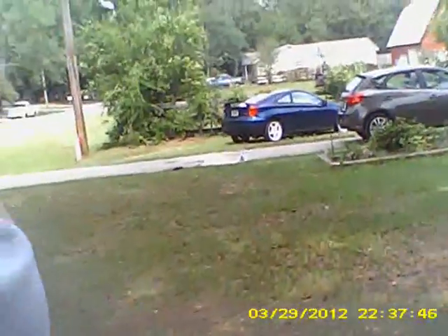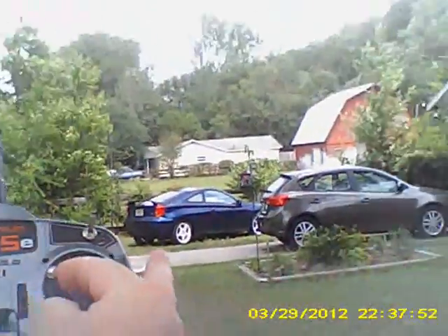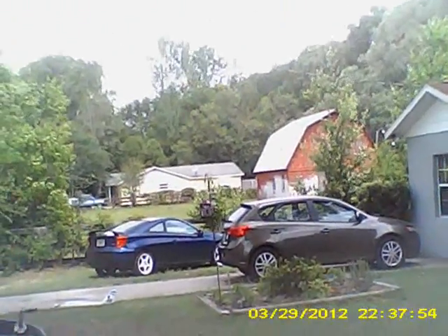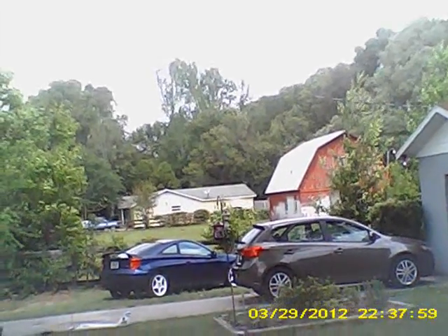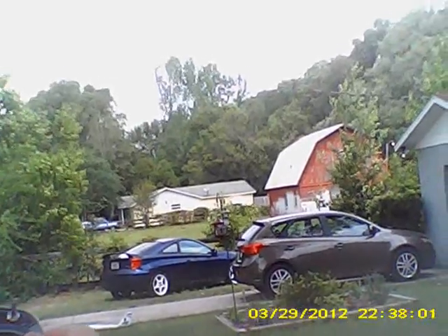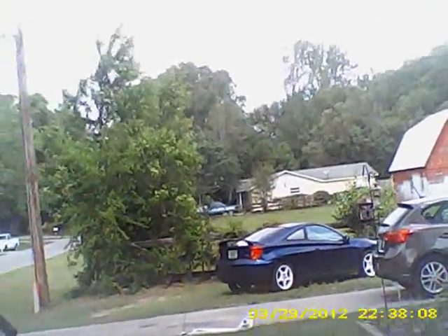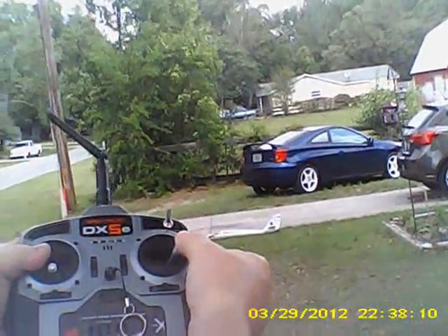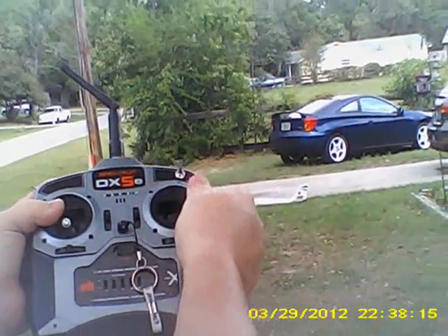Let's walk back towards the plane. I don't have control. Now I've got a little bit of control, but it's got a delay — like I'm full left stick right here and you can see it's still turning right. Even this close to it — full right rudder and it's still turning left. That's bad.